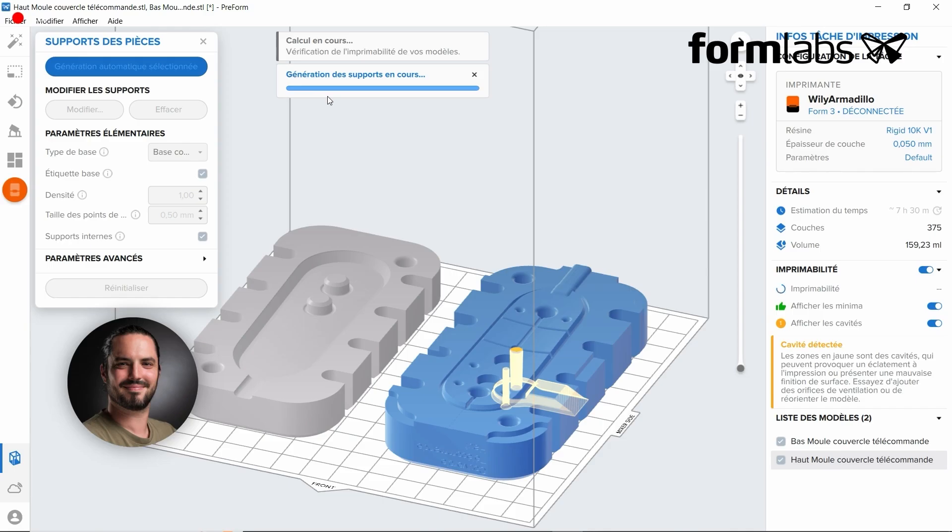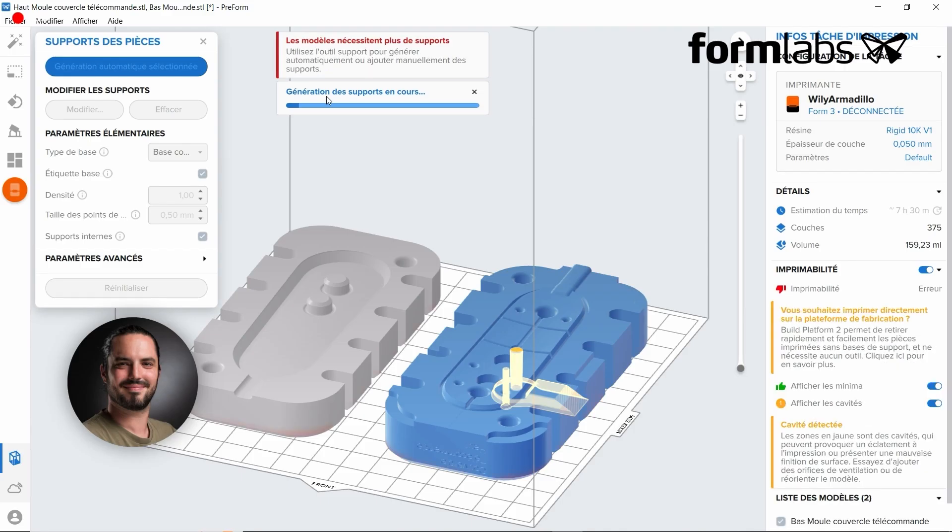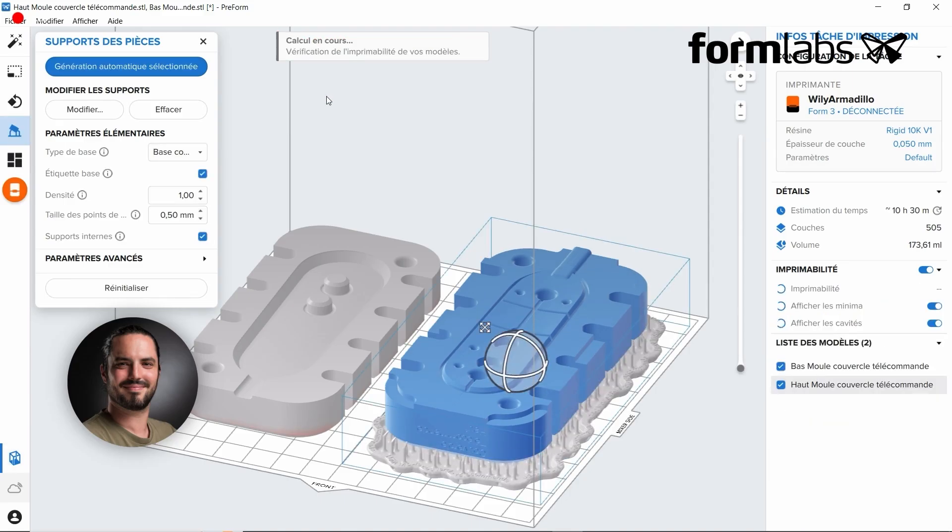The next step is to generate supports on the part. As you can see, in yellow there are cavities — these are places where the resin will not be able to get out or to be printed, and we're going to have suction cup effects in these areas. We let Preform do the work for us to suggest the supports, then we check whether the supports are suitable and make any necessary modifications.